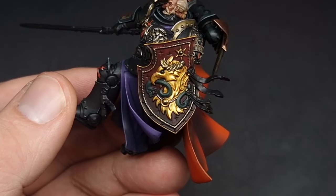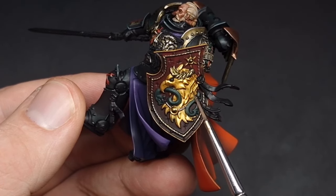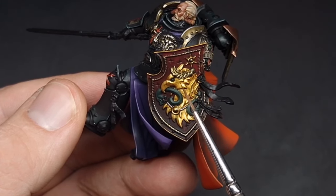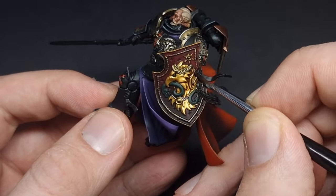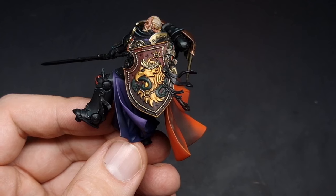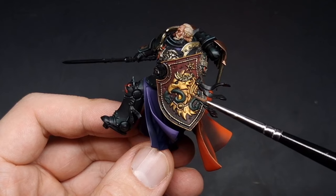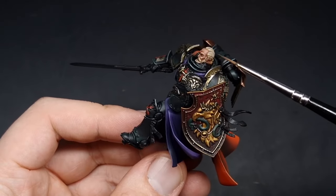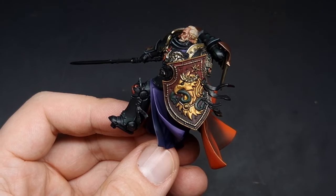With everything base coated in we need to give it a wash. The warm gold is going to be washed in Agrax Earthshade and the cold gold filigree is going to be washed in the black wash. With the shade all dry we now need to start highlighting. For the warm gold here we are going to come in with a bright silver. For the cold gold we are going to use some pure Ironbreaker Night Steel. And for the green we are going to use some Warpstone Glow.